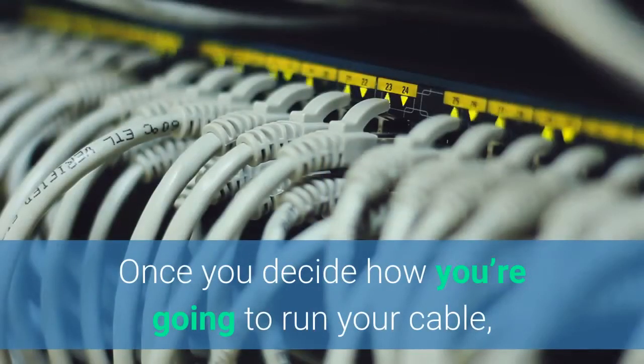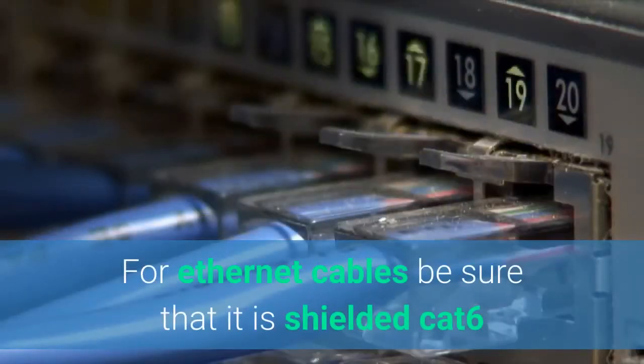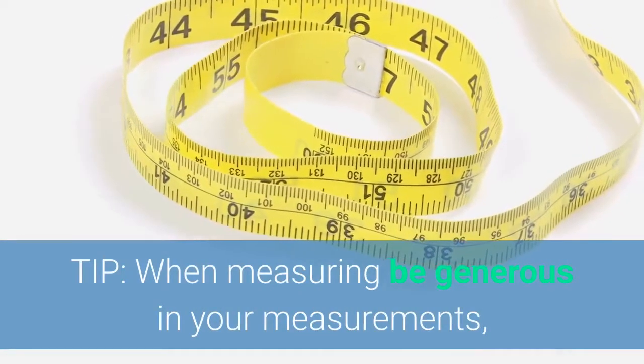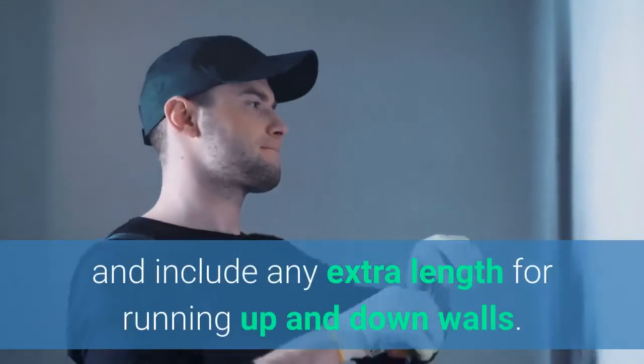Once you decide how you're going to run the cable, you need to measure and then purchase the equipment. For the Ethernet cables, be sure to buy shielded Cat 6, in a good color for what you're planning to do depending on how you're running it. Lessons learned: when measuring, be generous with your measurements and include any extra length for running up and down walls.